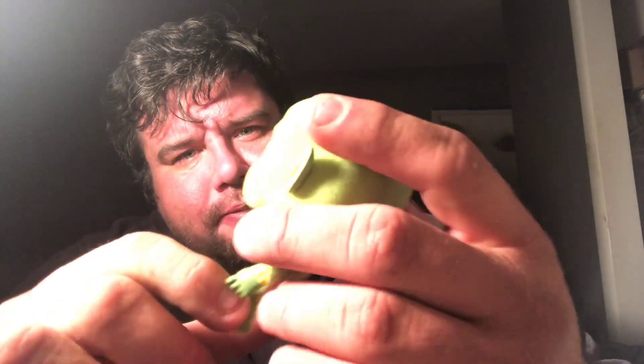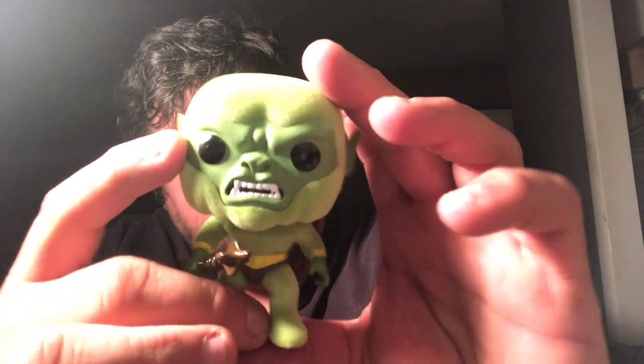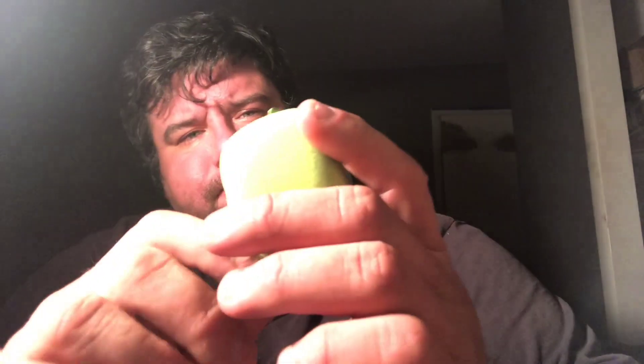He's very soft, but he's put together nicely. He's clearly angry, which I like because I'm angry a lot of the time. Stands up well — you can't see that right now, but he does. Stands on his own. The flock does not get in the way of that.